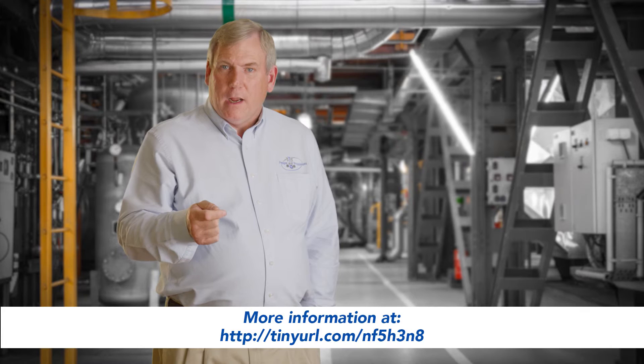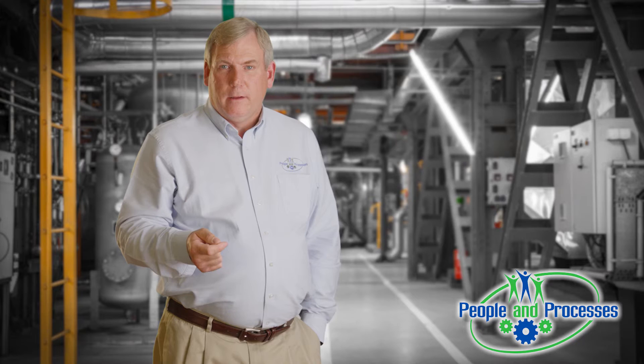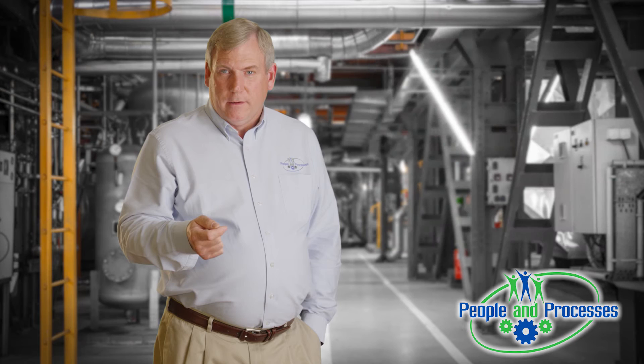When you get ready to optimize your PM program and you want to analyze things, or you simply want to get people on the same language, the RCM2 is a three-day class that is a great introduction to helping you begin that journey. It's offered publicly and privately, and it can be done at your site. Thank you so much.